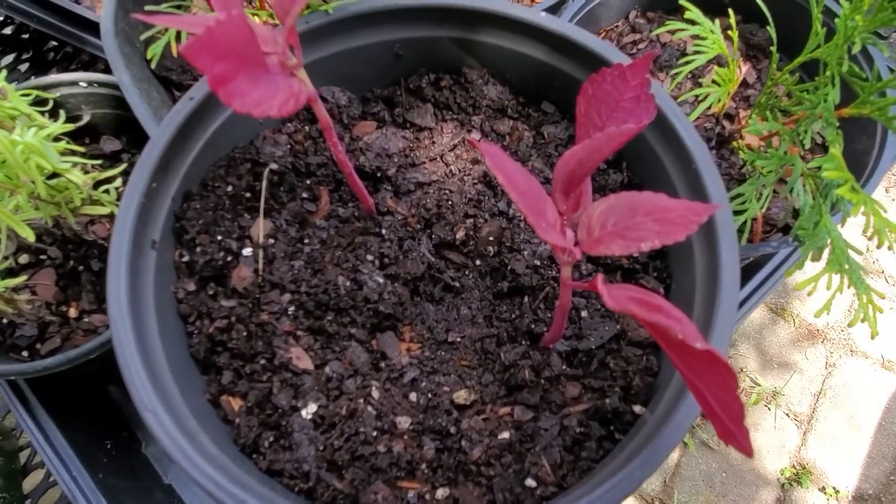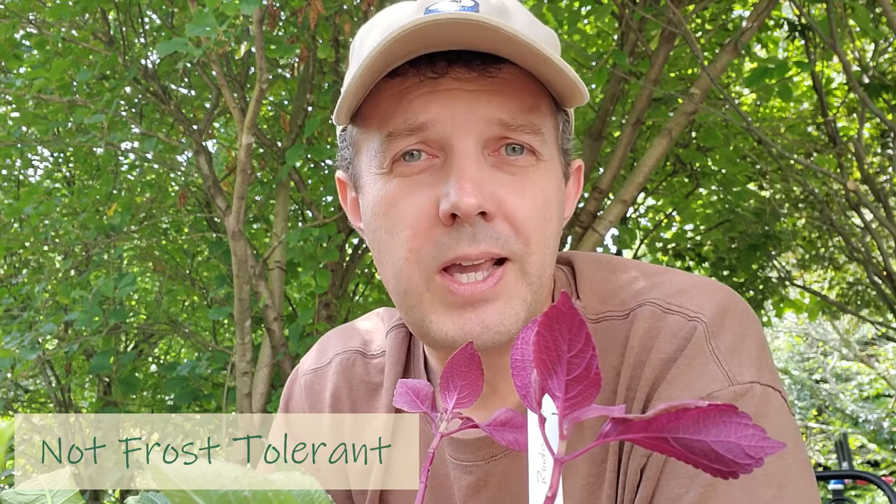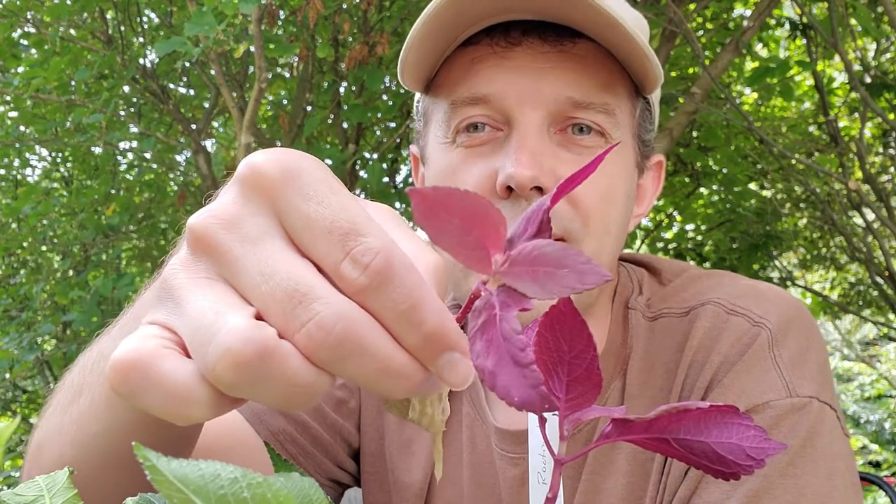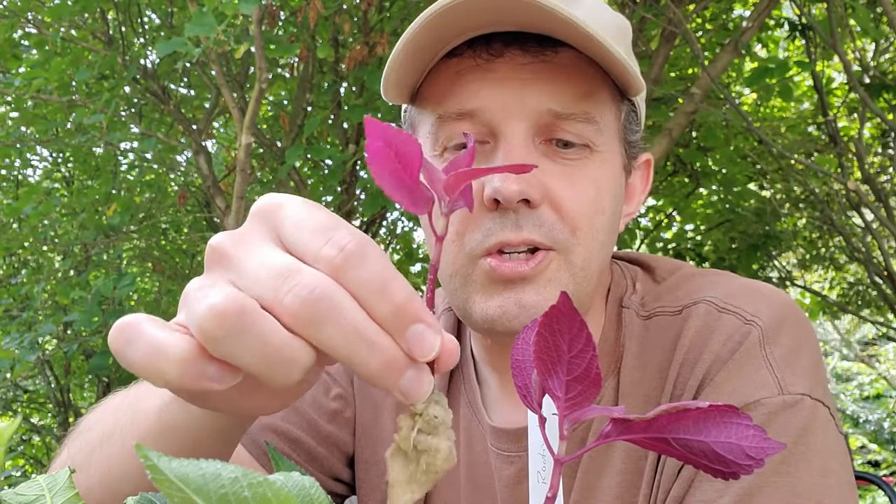My goal for these two cuttings is to save them for fall — let them grow on nice and large, and then I'll bring them indoors. I'm going to keep them in pots so I can grow these back over the winter. That's a good technique if you're doing rooting of any kind, like for coleus or annuals that could potentially go for a long time. You can do cuttings toward the end of the season, bring them indoors, and root them. Coleus will continue to grow for years and years as long as you continue the cycle of taking cuttings from it.